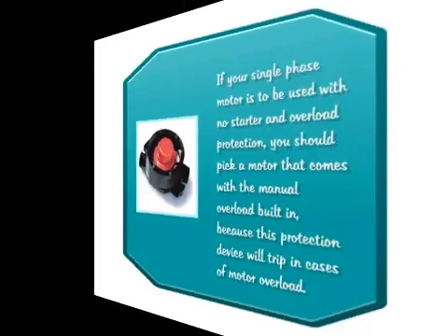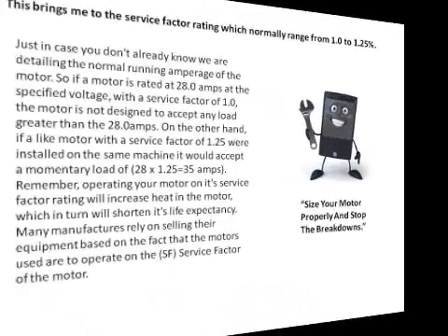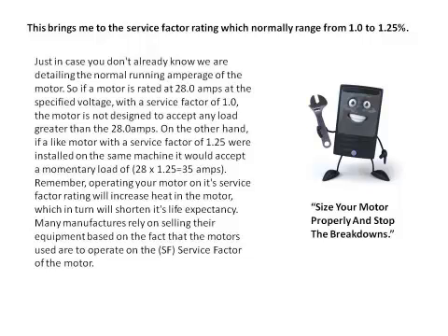This brings me to the service factor rating, which normally ranges from 1.0 to 1.25. We are detailing the normal running amperage of the motor. So if a motor is rated at 28 amps at a specific voltage with a service factor of 1, the motor is not designed to accept any load greater than 28 amps. On the other hand, if a motor with a service factor of 1.25 were installed on the same machine, it would accept a momentary load of 28 times 1.25, which is 35 amps.